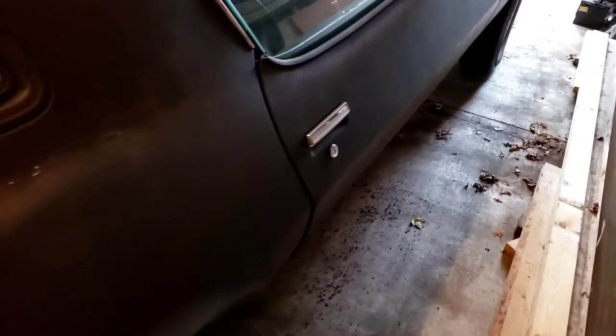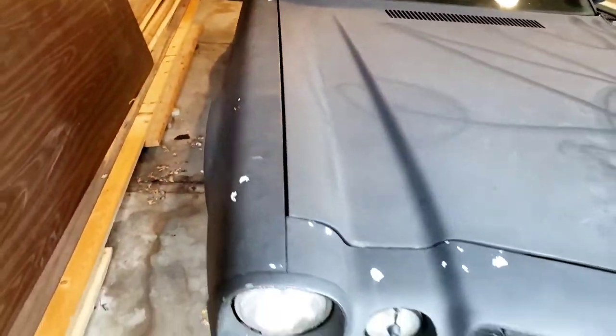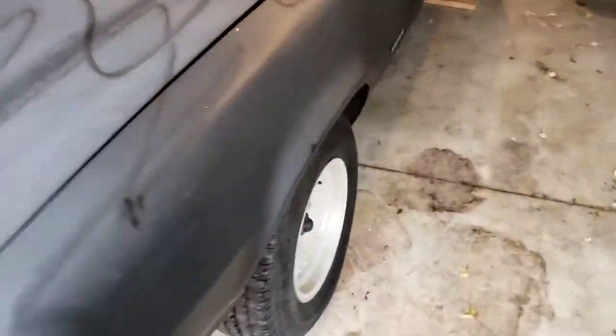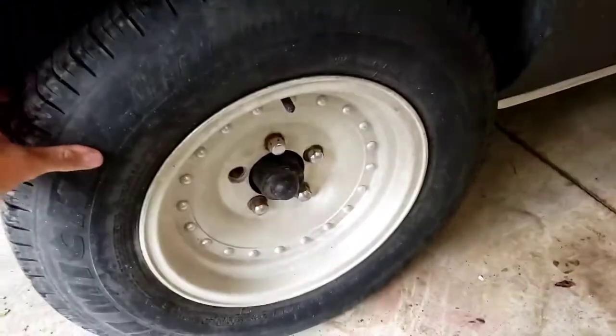Let's back up a little bit. Here's the fenders — body lines are good. It's got the mirrors on there. The trim around the windshield is all there. It looks good. Here's the front of the car. The windshield's not cracked. It comes with these god-awful ugly rims that I do not like at all. Tires seem to be in pretty good shape — they don't look to be dry-rotted or anything.